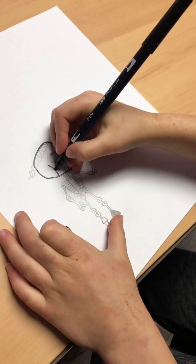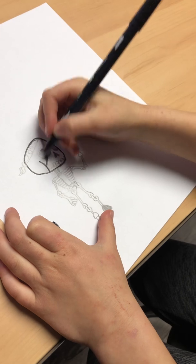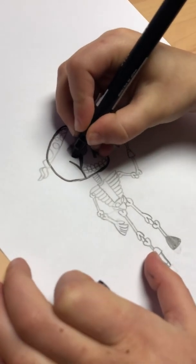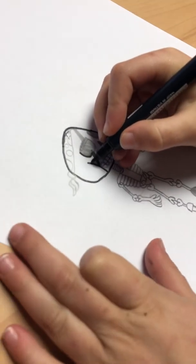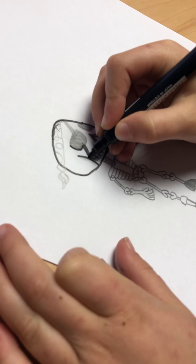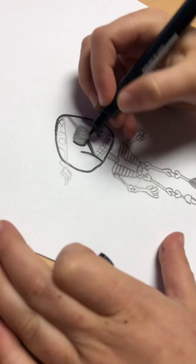Then you're going to draw like a little curved line up to about right here. And then in the middle of here, you're going to draw one line here. Then draw another line right next to it, and then you're going to color that in.